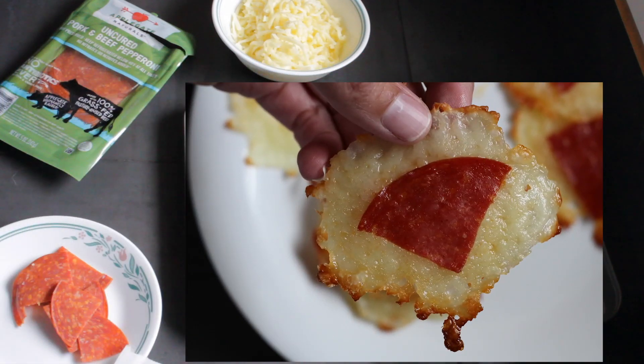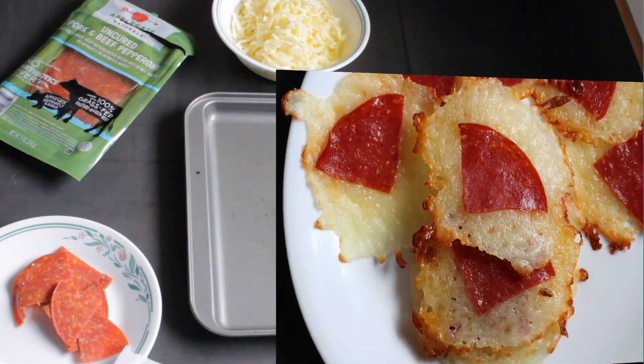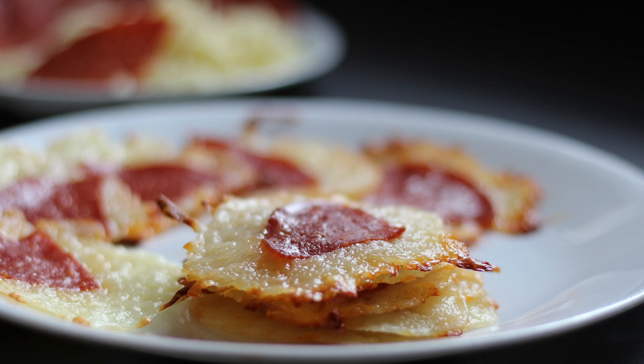I had an awesome fail making these on live video the other day, but I really wanted to redo these pepperoni mozzarella bites because they're such an easy snack to take. They are kind of melt-proof — you don't want to get them super hot — but they do pack well in most school lunches. They're easy to take on the road and they're delicious; they taste like a little bite of pizza.